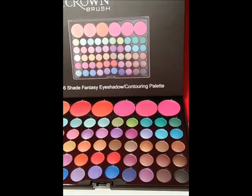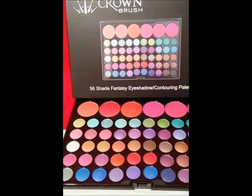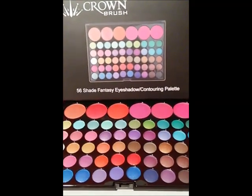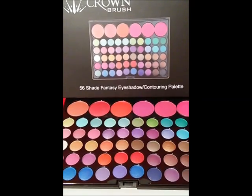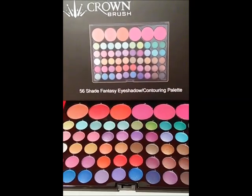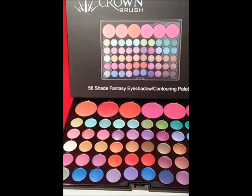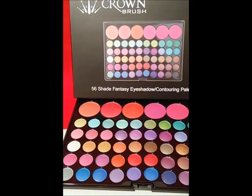I like both of them — they're real pretty. Okay, so that is it for the eyeshadows. I hope you like them. They're very pretty in person; they look way better in person. The camera doesn't do them any justice.